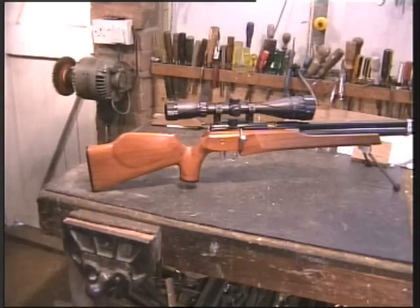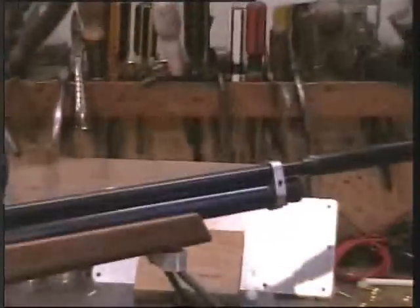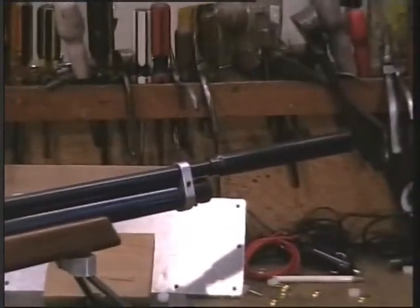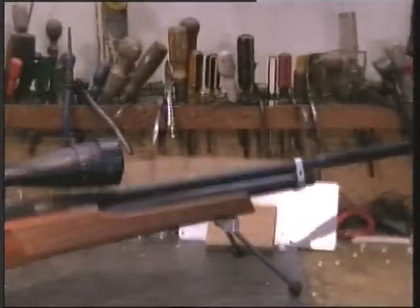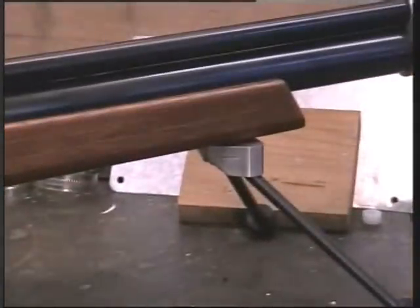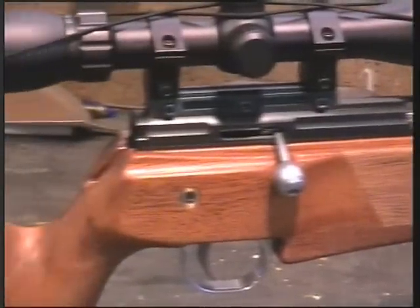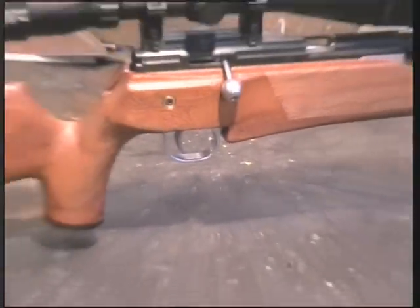Absolutely beautifully made. I don't even know how this video is going to show it — but probably not that well. Let's see if we can really get in here. No, it doesn't really show that well. But very nice.